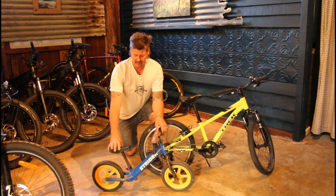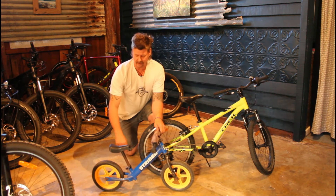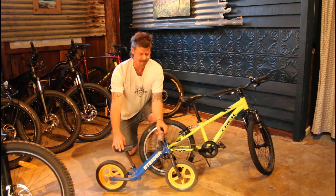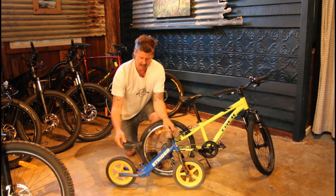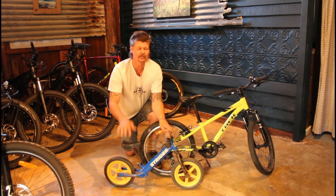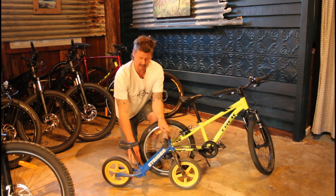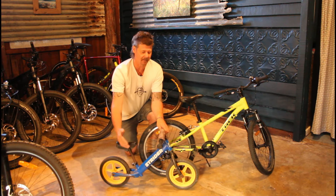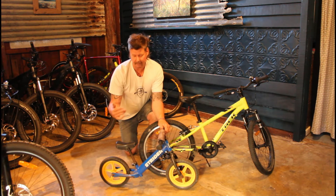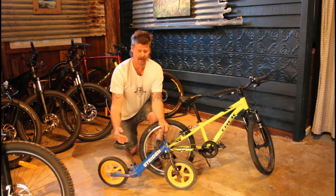What kids do is they just walk along next to it with their feet on the ground. When they get to a slightly more developed stage, they can put their feet on the little bars at the back and coast down hills, or they can take three or four steps and then put their feet on. So they're developing their balance — that's one of the key attributes to being able to ride a bike well, is developing balance, because that's what it's all about.